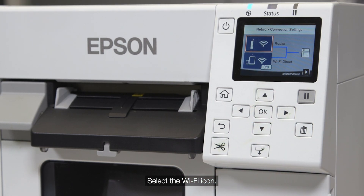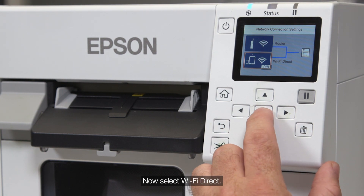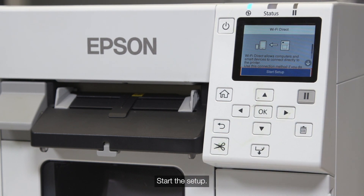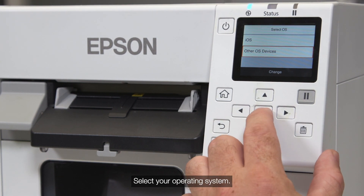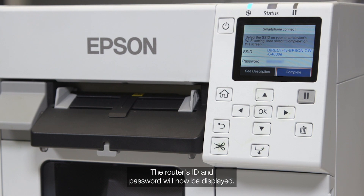Select the Wi-Fi icon, now select Wi-Fi Direct. Start the setup and select your operating system. The router's ID and password will now be displayed.